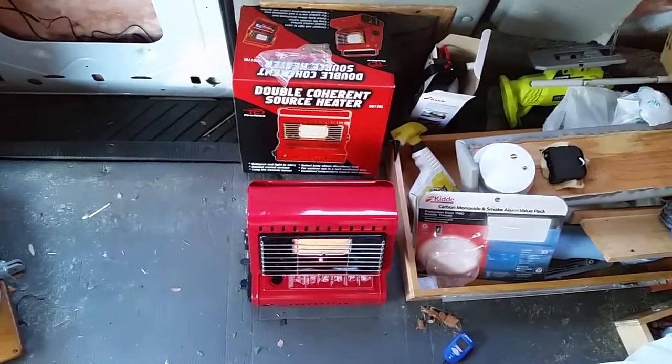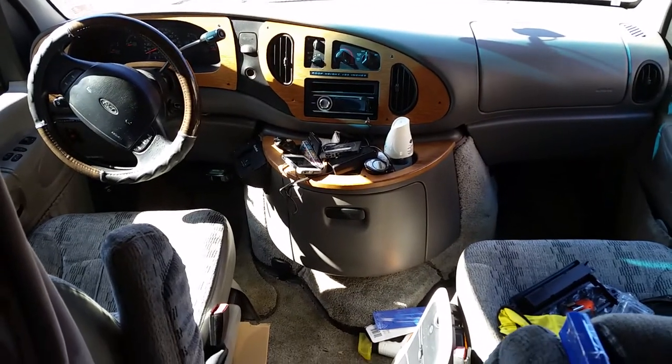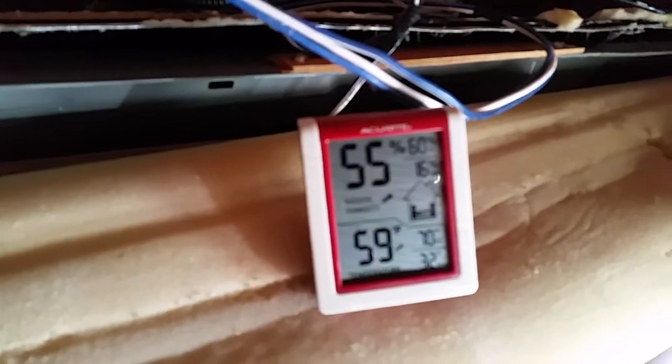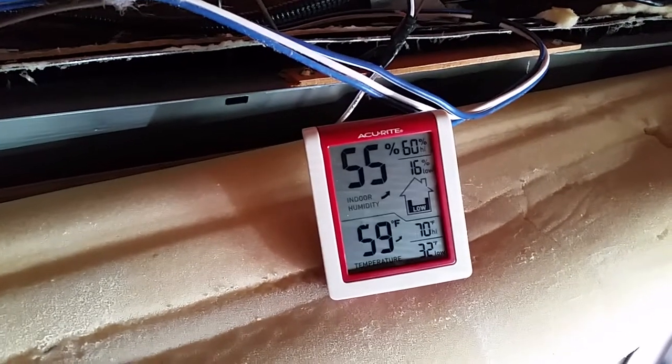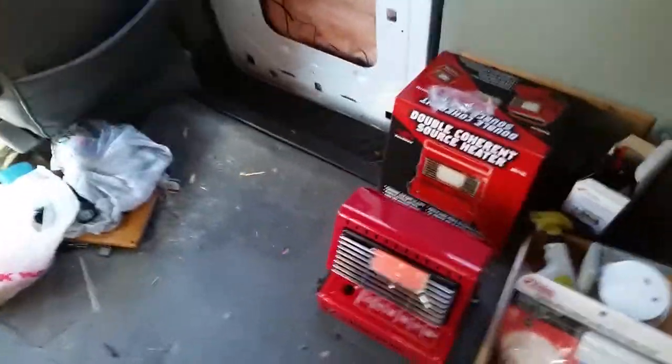Some time passed — maybe less than half an hour. Temperature on board went up to 59 degrees, and it was originally around 48. So it went up pretty nicely. It feels nice and warm. The carbon monoxide detector didn't go off at all, and it's just nice and warm — doesn't smell bad in here either.